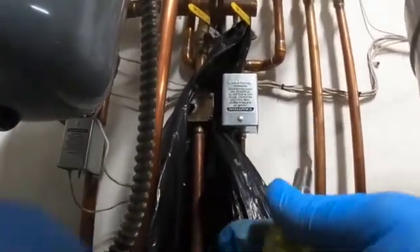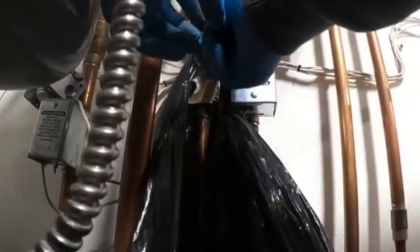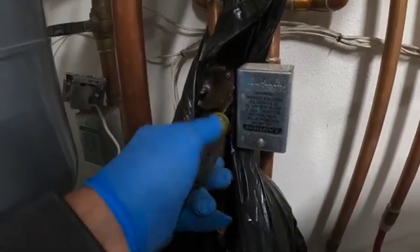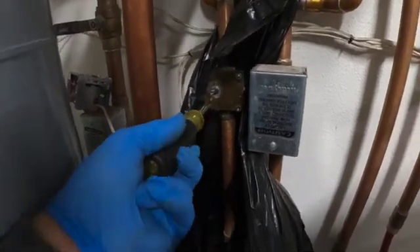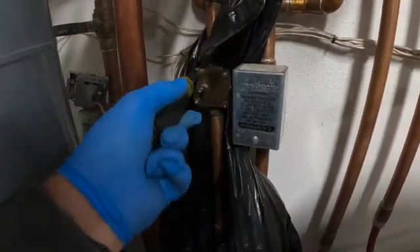I'm not expecting much fluid at all. So I'm not going to take the screws all the way out. I'm just going to loosen each one of them just to break the gasket loose. That way the whole valve doesn't pop off and dump a bunch of fluid everywhere — I can do this a little more controlled.